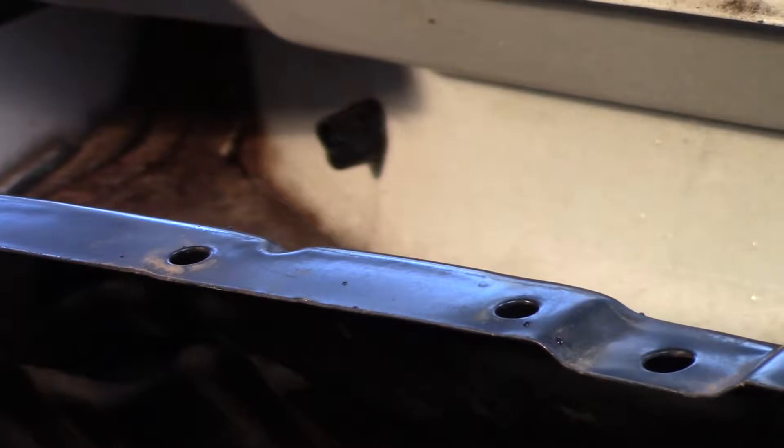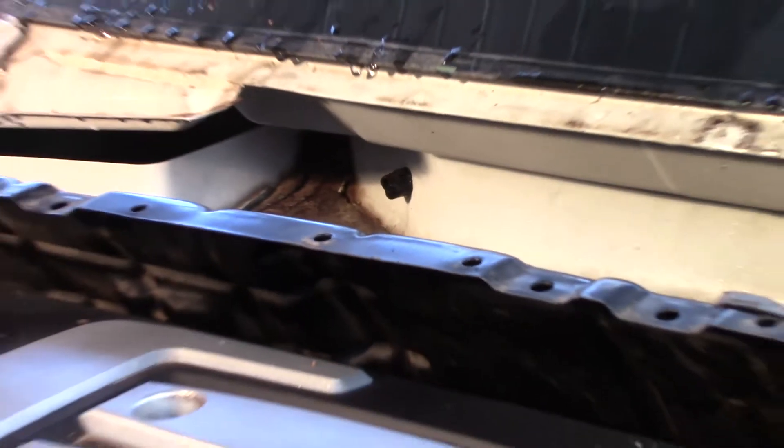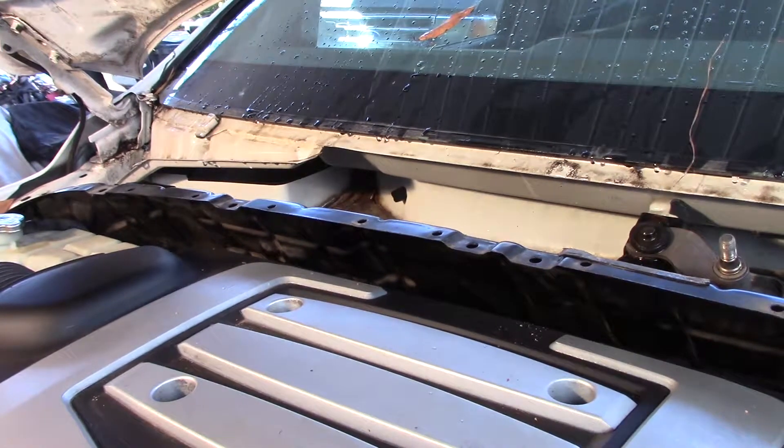The only way to be certain is to dry out the carpet and wait for a good rain and see if it gets wet again. But I'm going to pretty much say that's confirmed. I'll do another video to follow up. I feel like that leaking behind the dash is part of my problem, or could be the entire problem. I don't think I'm going to have any more problems out of this.